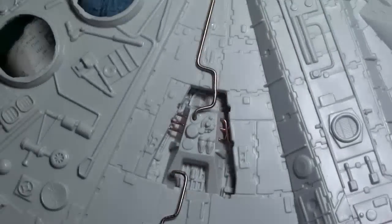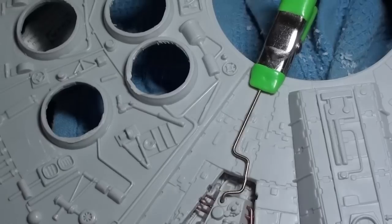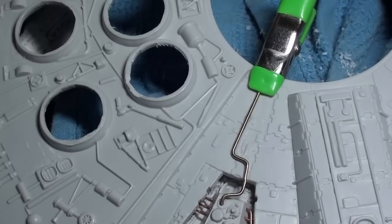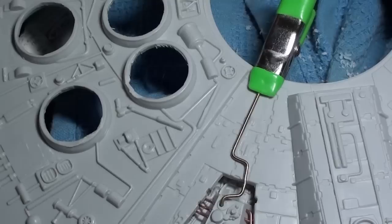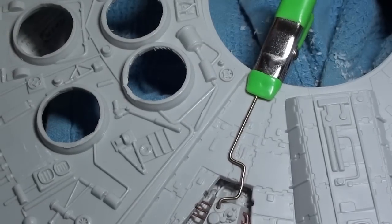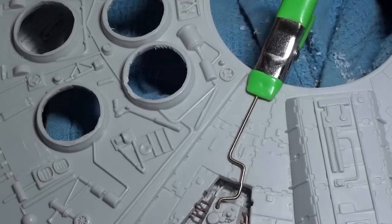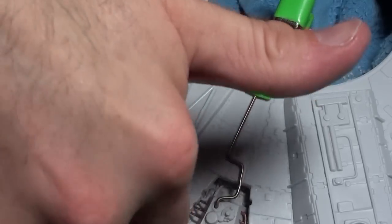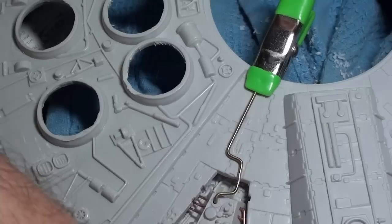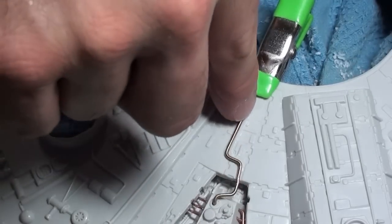I got pipe number two done. There's a clamp holding it down while the super glue dries because I've got some long-drying super glue. I know — long-drying super glue, what's up with that? But it allows me to position these things before the glue dries so I can get them precisely where I want them, and then the glue can dry.